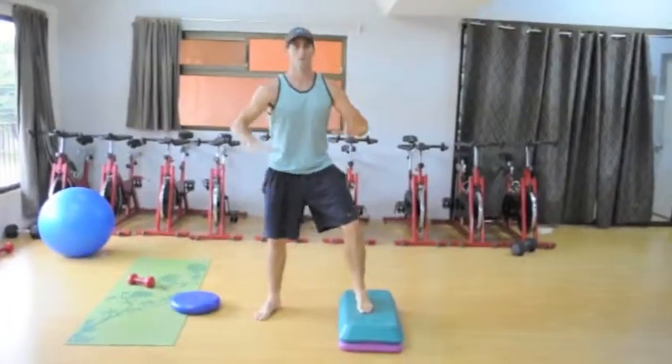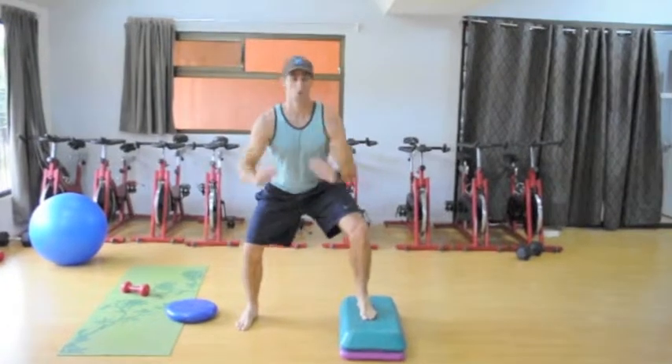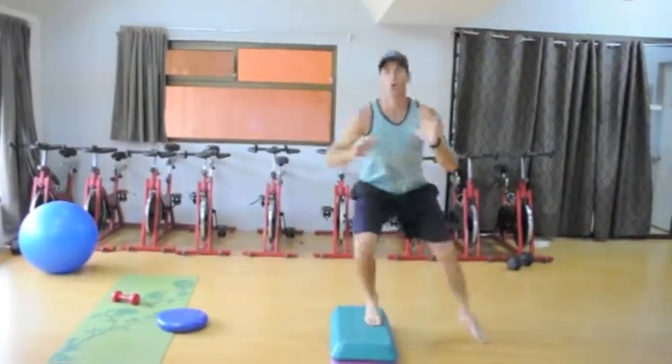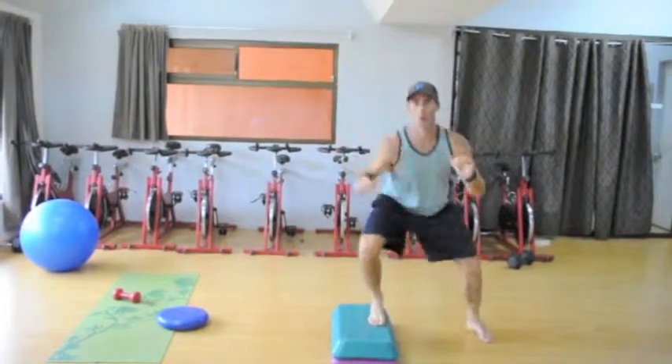Right from there we've got lateral hop side to side on the step. We're really driving with that outside foot, side to side — really building lateral quickness here.